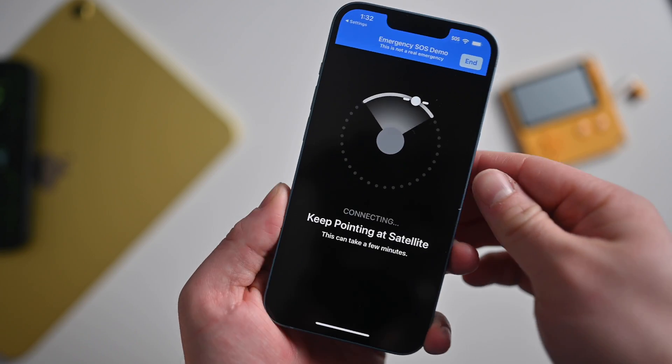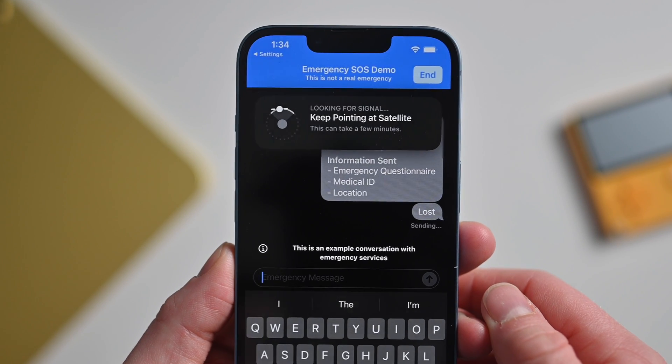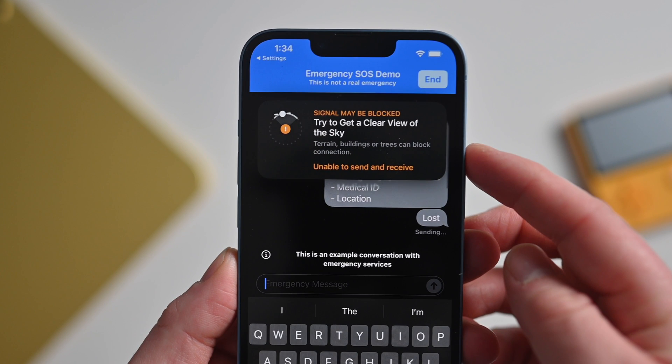While you're communicating with dispatch, you're able to reposition your phone to get the best angle. It'll have a little bubble near the top of the screen, and you can rotate your phone around until it's facing the correct direction. When it's facing the correct direction, you'll have the best communication with the satellite and messages will send faster.